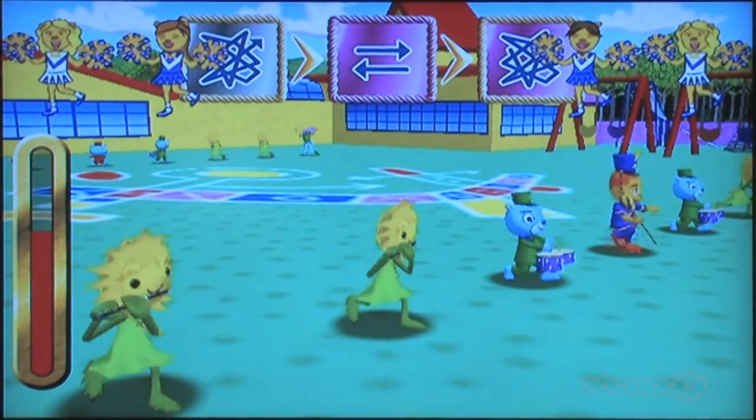Would we ever see PaRappa again? Yeah, it's possible, but maybe we have to do many discussions and meetings with various kinds of people. But it's still possible, yeah.